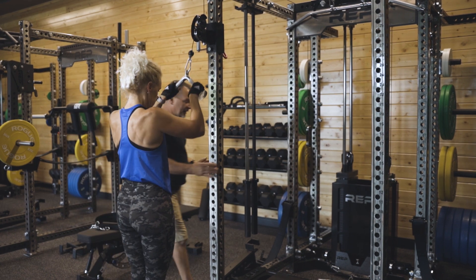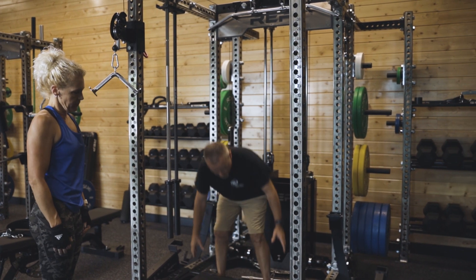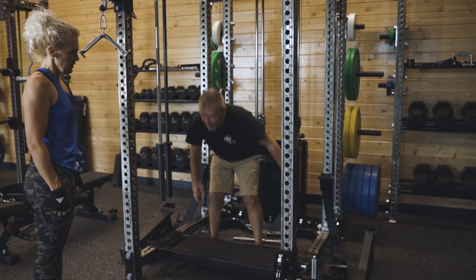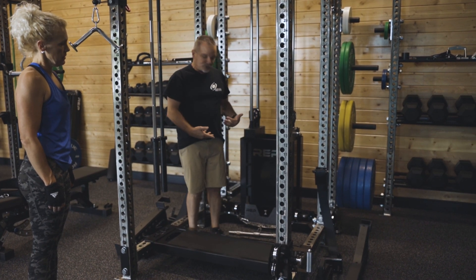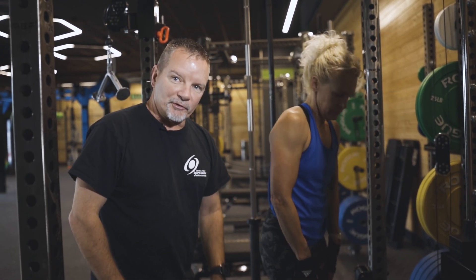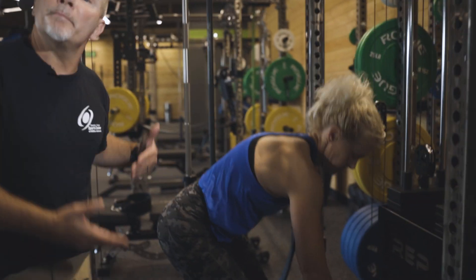If we work our way more into the inside, notice here we also have this utility bench that can double as a platform. It can be set down on the frame and you can do a variety of exercises here. The lower pulleys near the weight stack give us an opportunity to do some low rows, upright rows. In this case Shannon's going to do a bent over row.